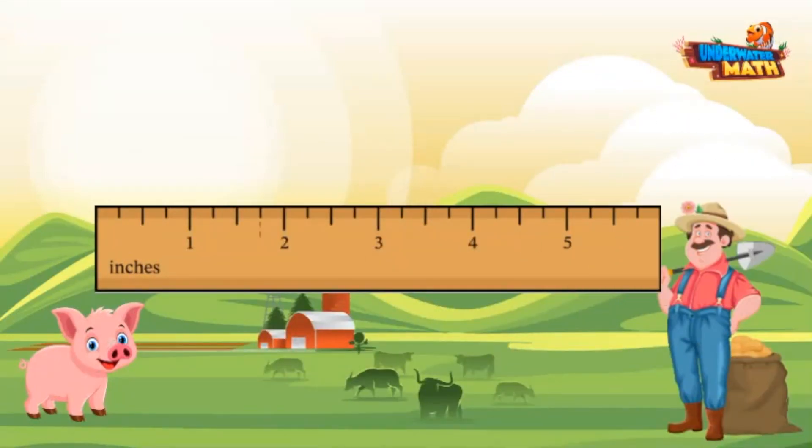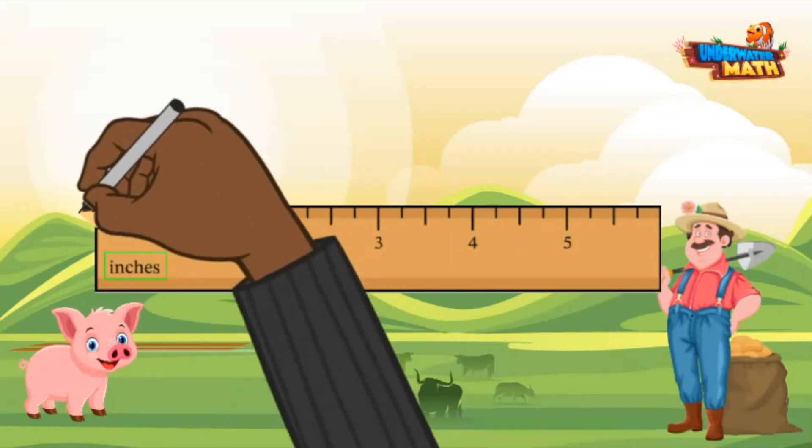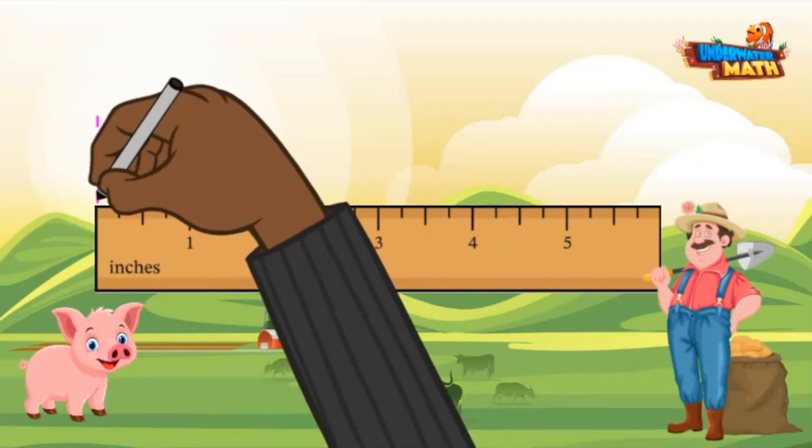We're going to measure using inches and centimeters on this ruler. Each inch is broken apart into four parts. That means each line represents one fourth of an inch. To measure an object, first always make sure you line up